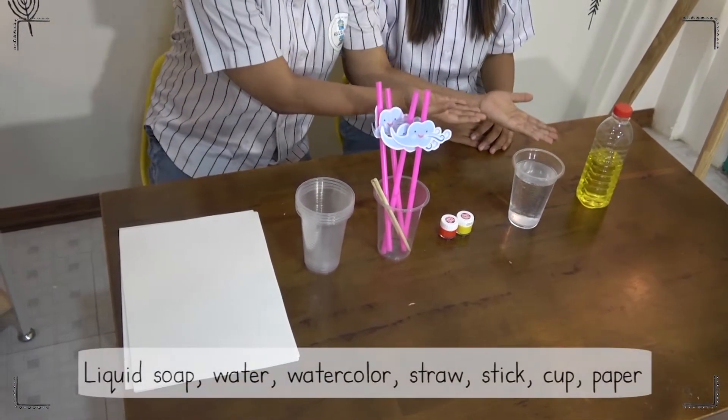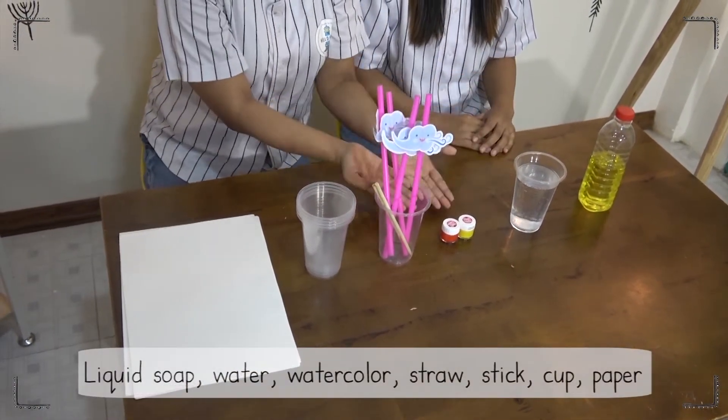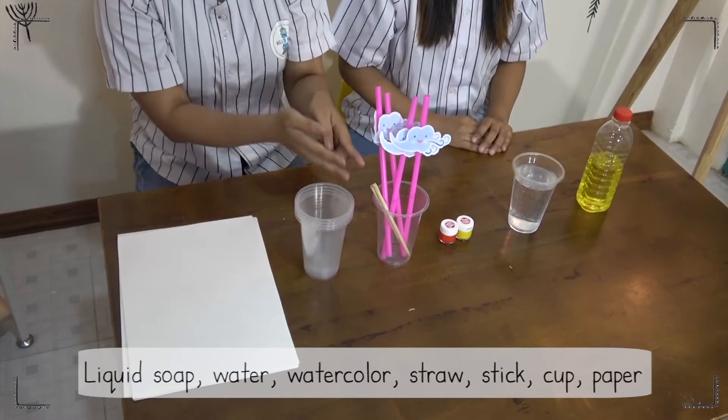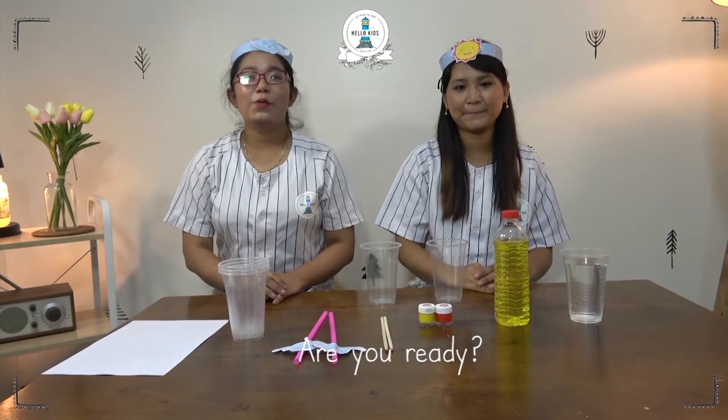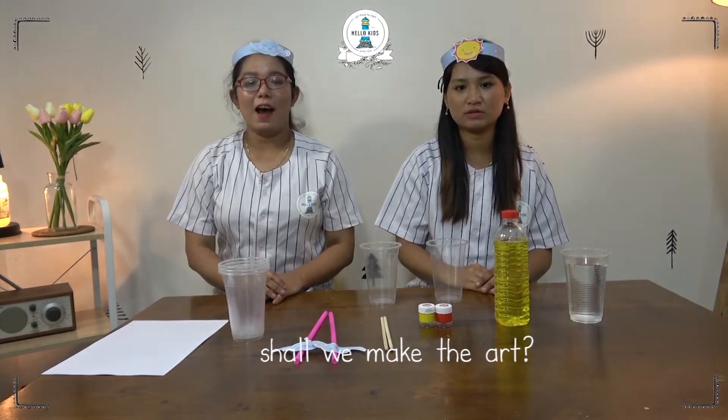This is soap, water, watercolor, straw and stick, cap and pipa. Are you ready? Shall we make the art?